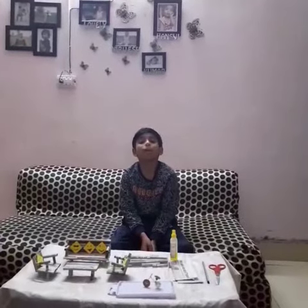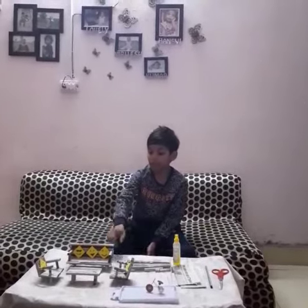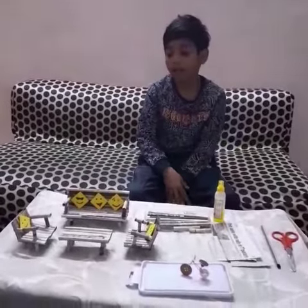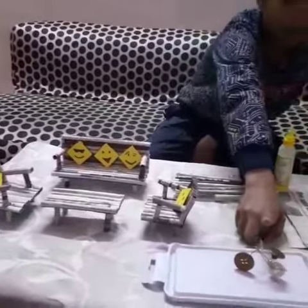Good morning to everyone. My name is Nirvish Kumar, studying at Jasmine. Today I made two things by using newspaper and buttons: one is a sofa set, and the second one is a bicycle.